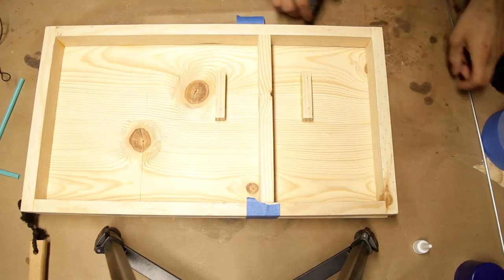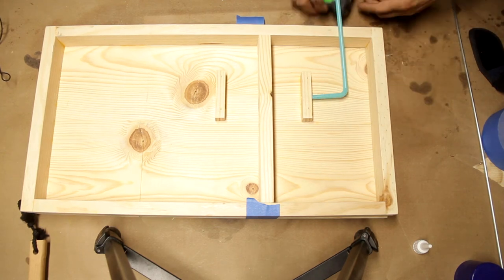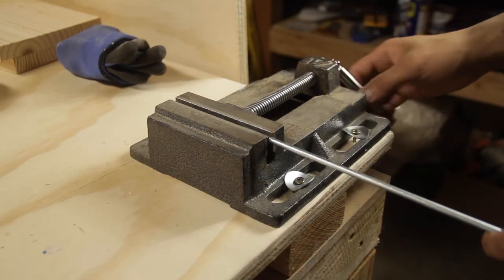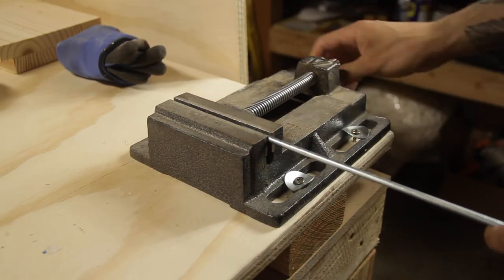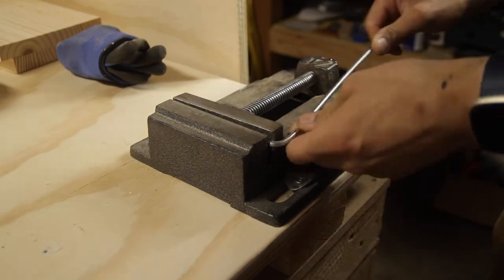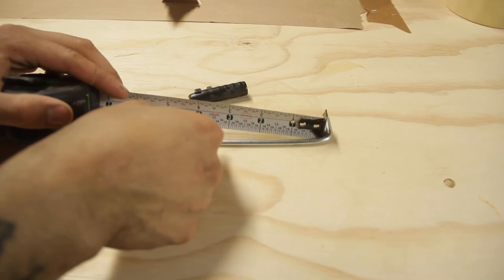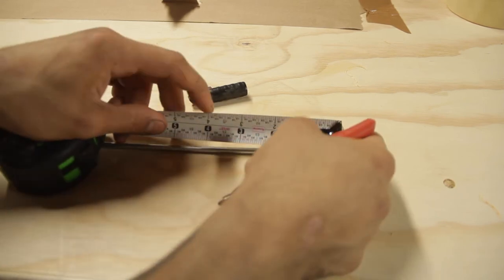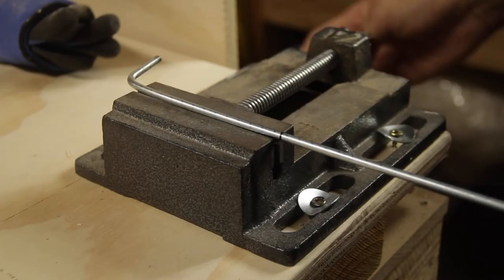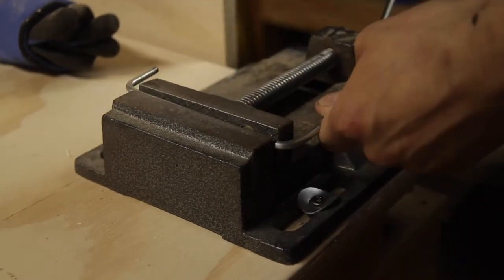I'm just getting measurements from the holes that we drilled to the top of the skirt, so I have a rough measurement of where to bend on the steel rod. I then marked with a Sharpie where I want my bends to be, clamped it down nice and tight in my vise, and bent it until it's about 90 degrees. Then take the measurement from the hole in the block to the top of the skirt and mark another line. Just rinse and repeat those steps until you have a rectangle with the steel rod.